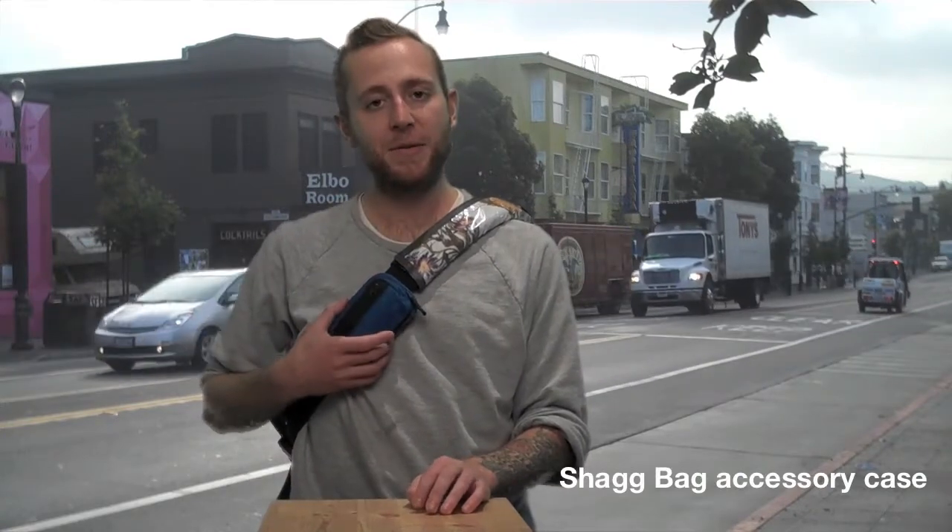Hi guys, I'm Jerry from Timbuktu and I'm here to talk to you about the Shagbag. The Shagbag is a ballistic nylon pouch that essentially velcros to any messenger bag or backpack strap.